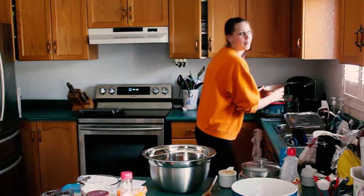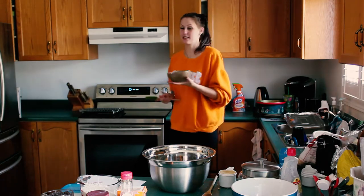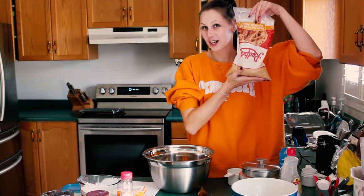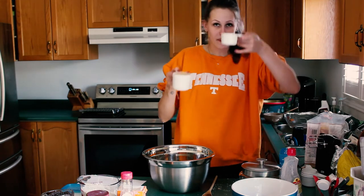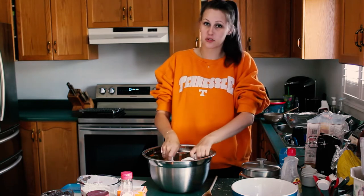Spatula it out. My assistant says I need to spatula this out, so we're going to spatula it out. Brown sugar — it's upside down. A cup and a half of packed brown sugar into the bowl.